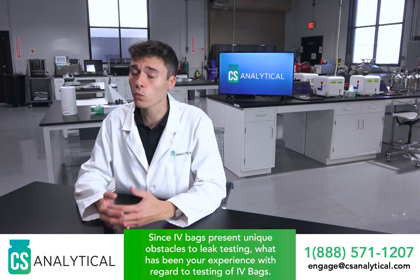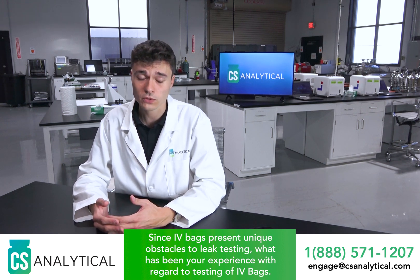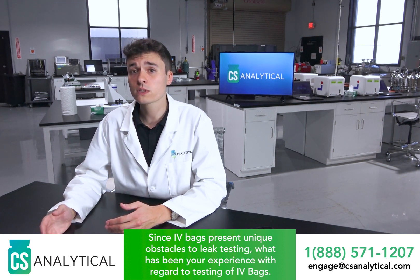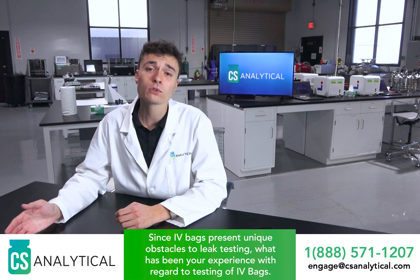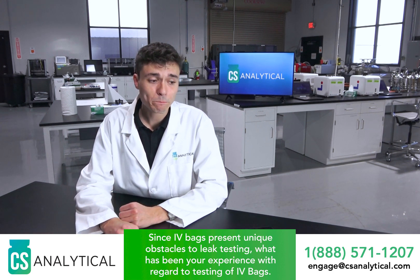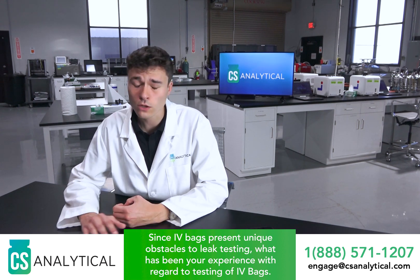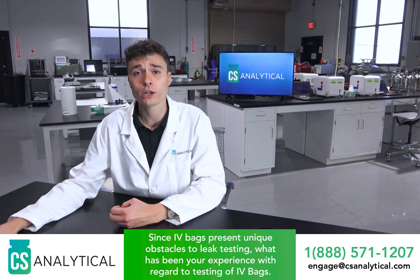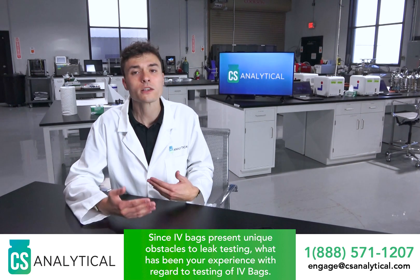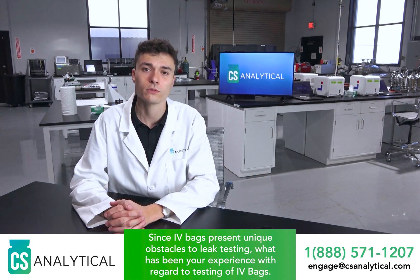Historically there were not great methods available for IV bags specifically. For that reason, a lot of folks even today still rely on old methods like dye-ingress. But even there that has challenges as well. Dye-ingress has its own host of challenges, which are well-established and discussed quite a lot over the past 10 years, even going back to the USP 1207 revolution.